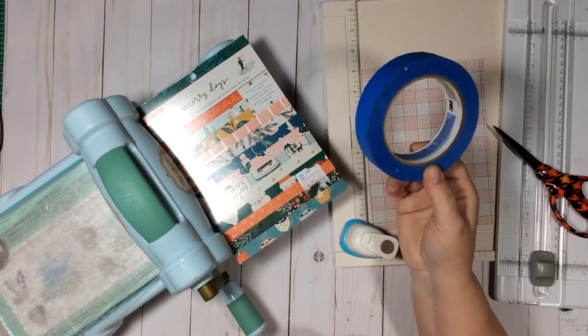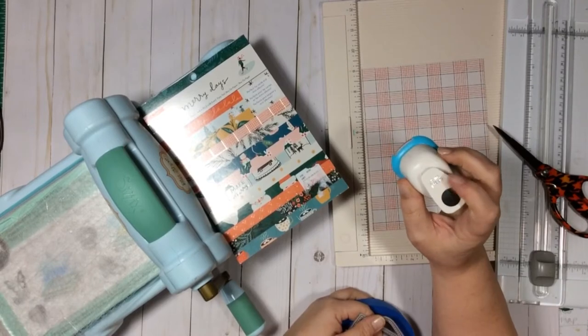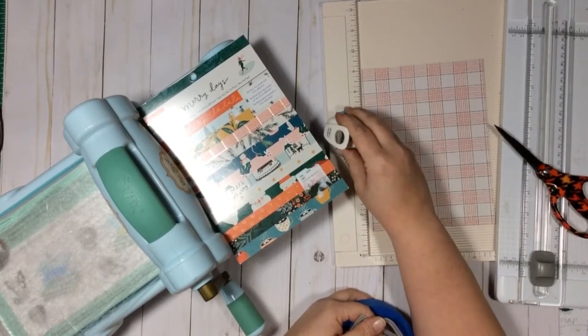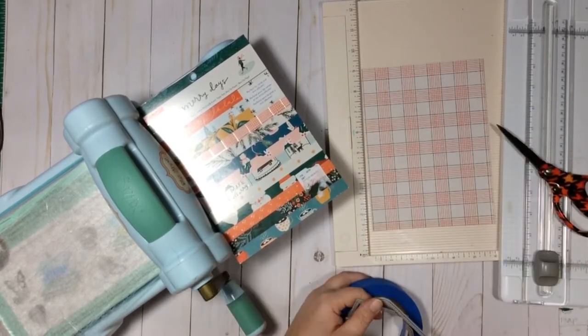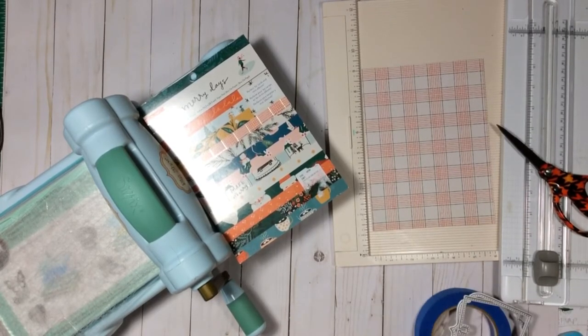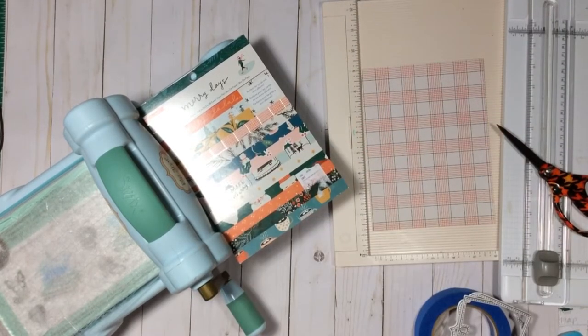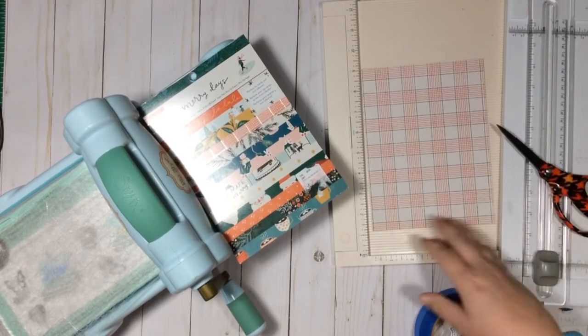I always keep painter's tape handy at my craft table. I have a circle punch — this is a five-eighths inch circle punch — a scoreboard, trimmer, and die-cutting machine. This is the Big Shot. I also have a tape gun that I'm going to use to tape my rosettes together.